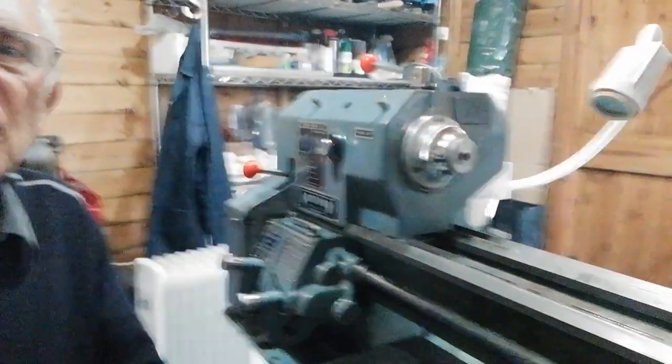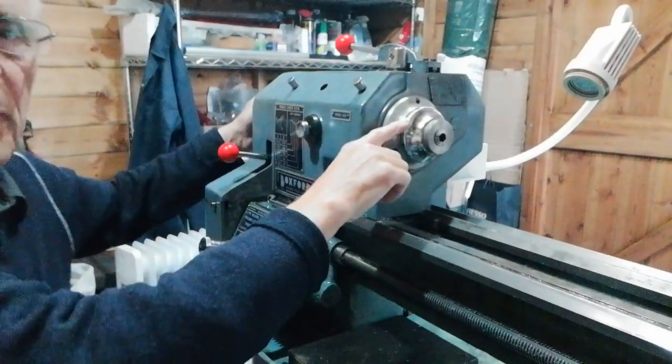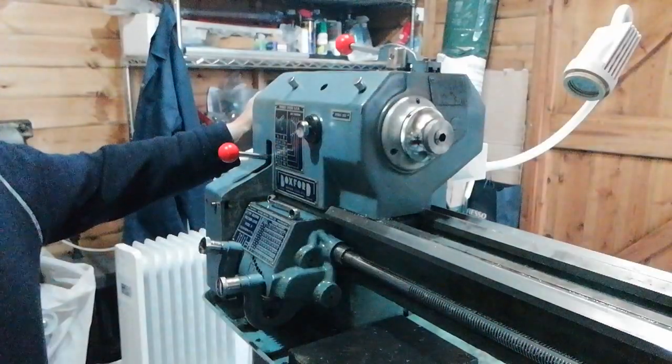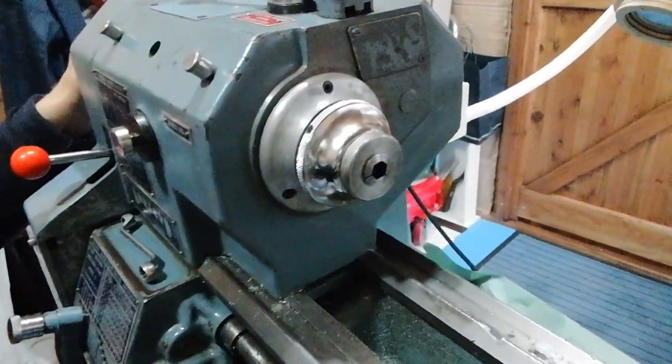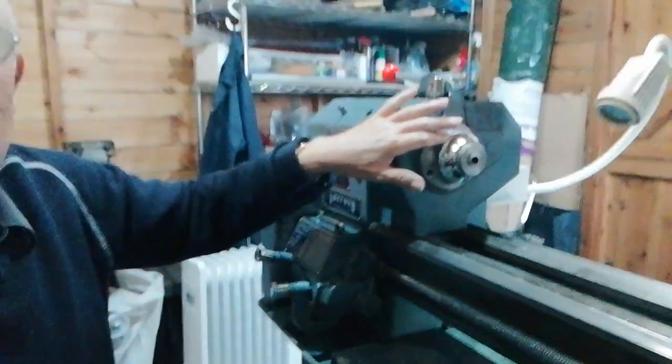There are three ways to remove the collet chuck, so I'm going to discuss all three of them. The first one — you can see the collet chuck there, and that's the spindle protector. On the spindle protector there are holes drilled at various intervals. So you could use a C-spanner if you've got one. In my years of using these things I've never acquired a C-spanner for that, so we use a different method.